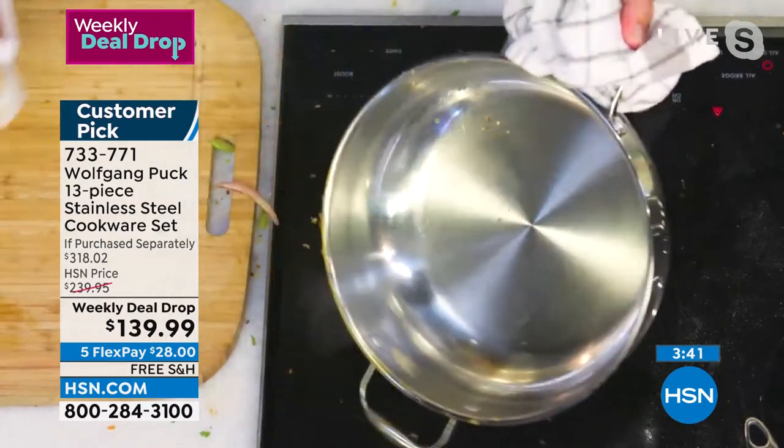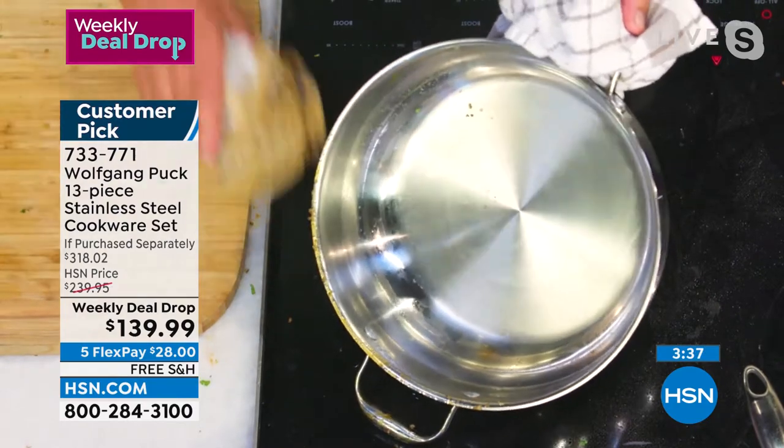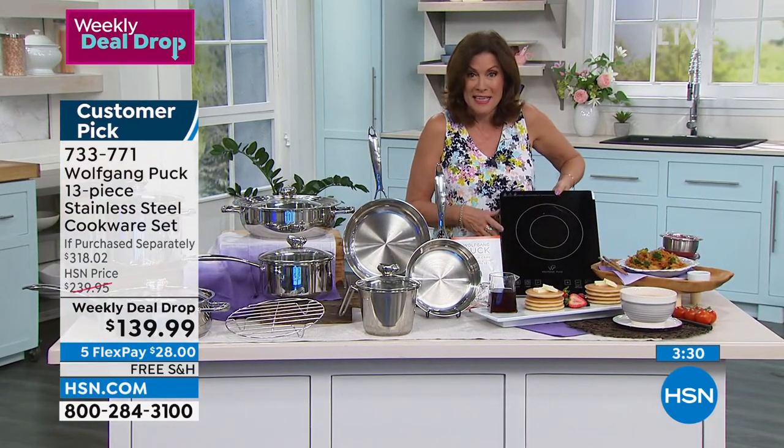By the way, don't forget — you're using it on an induction burner. We have an induction burner that is on sale today for under $40 for a Wolf Gourmet plug-in. I know, it is crazy.